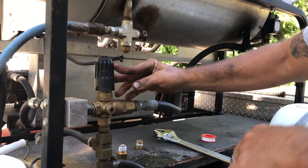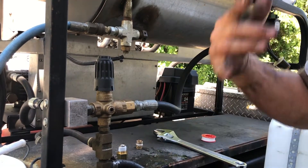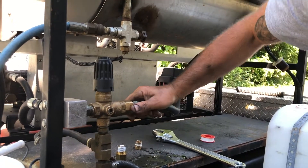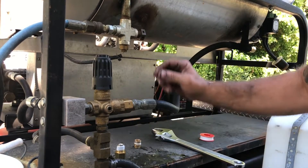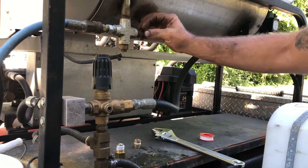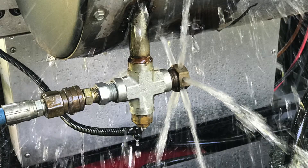When this isn't working properly it doesn't bypass. The guys weren't experienced enough to know, and they stayed off the trigger long enough that pressure started to build up in the system. We actually heard a really loud pop and then water started spraying out here.